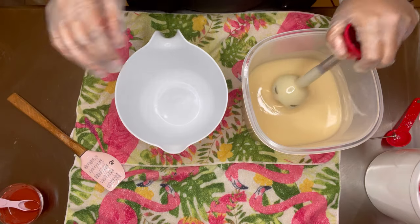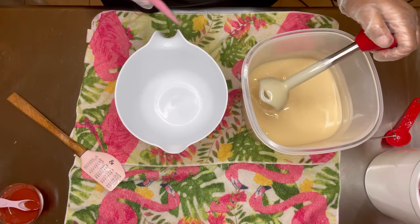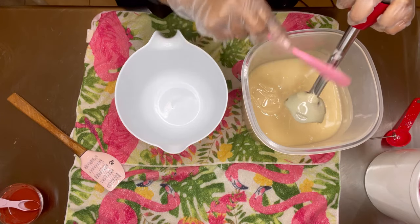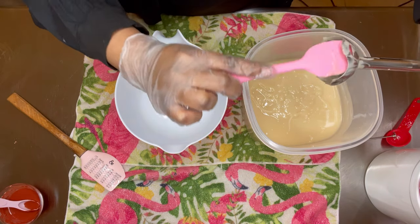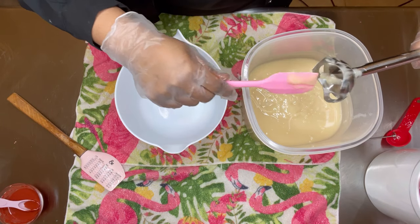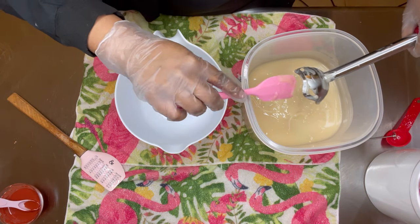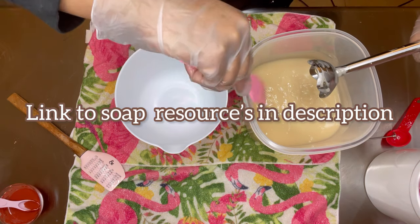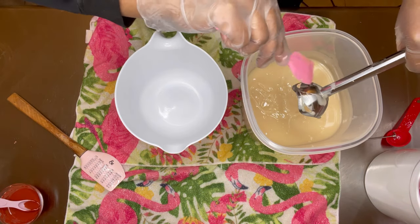Now I'm just gonna clean my stick blender — every bit counts. As far as formulating your recipe, once you decide on which oils and butters you want to use and do a little research about their qualities and properties, you can go to brambleberry.com. If you type in the butter you want to use and read the description, they'll tell you the best percentage to use in your recipe.